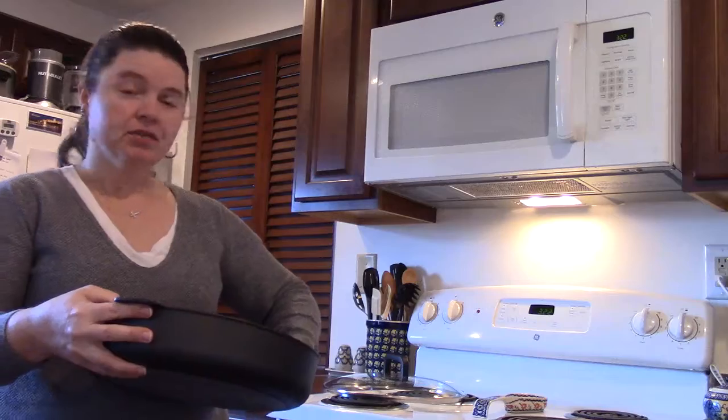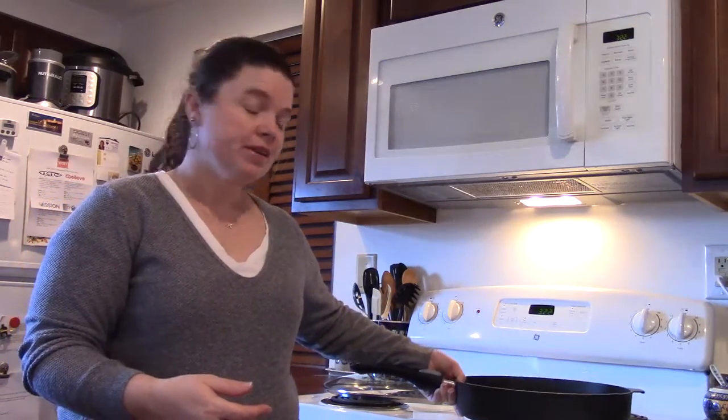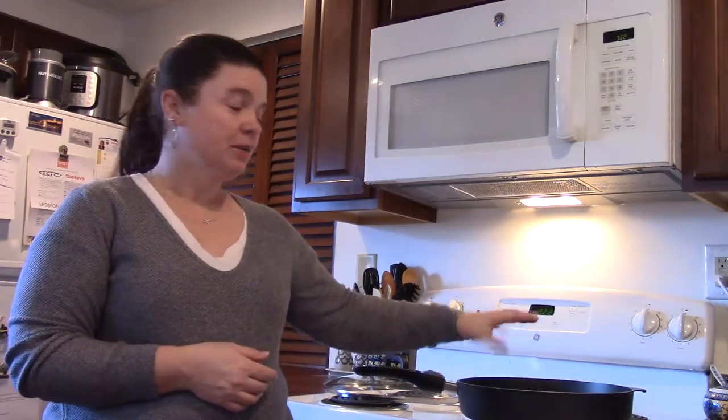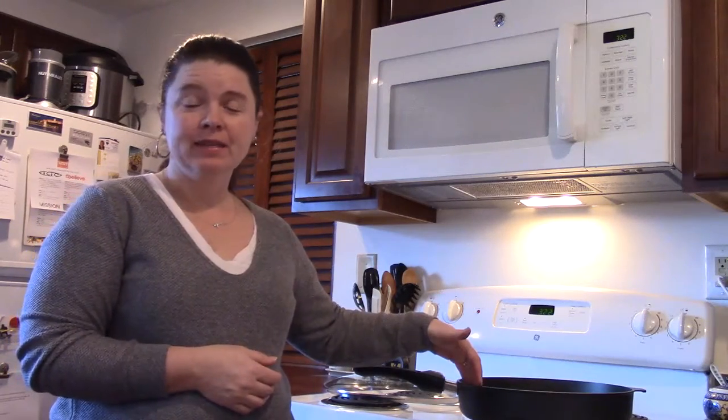This is very versatile for you to use either on your stovetop or in your oven. I like to lately do chicken thighs or chicken breasts in here, get them nice and seared and then put whatever sauce or glaze I'm going to use, and then put them straight into the oven.